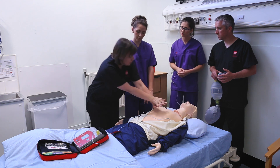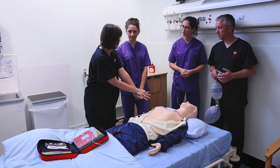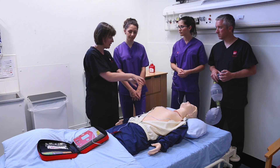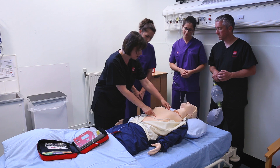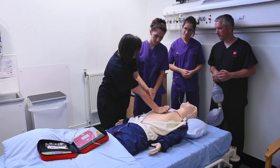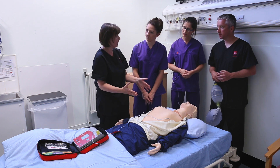Because if you're doing compressions with your back curved the whole time, you're going to get tired very quickly. And if there were only two of us, we're going to be doing compressions for a long time until the team arrive, so we need to maintain good quality compressions the entire time. We split the chest and press down about five to six centimetres.